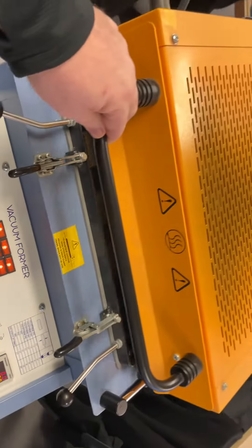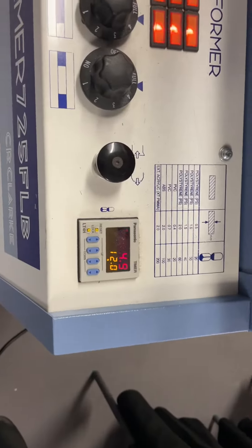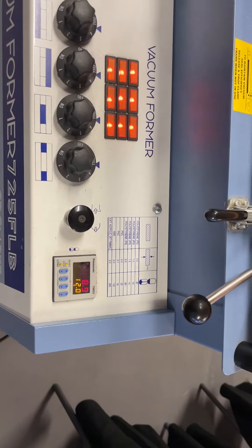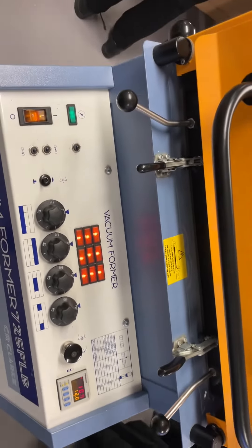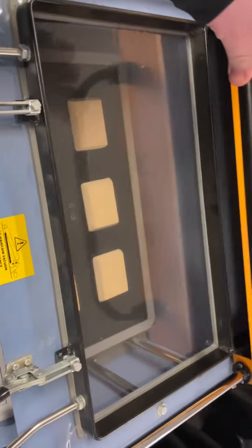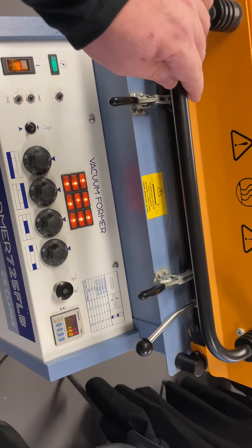We then pull this yellow grill over — that will heat up that plastic. We set the timer for about 12 seconds. Once that timer goes off, you'll see that the plastic will be all soft. I'll move that grill out the way — that's all soft. I'll just reheat it ready for another couple of seconds.